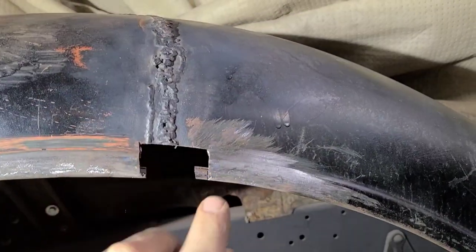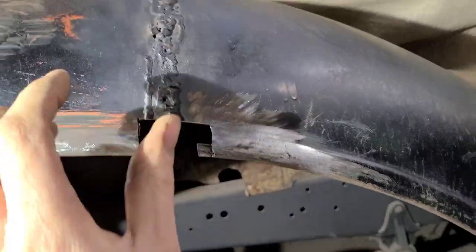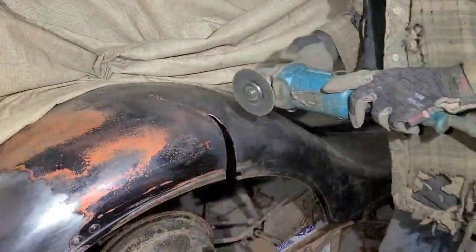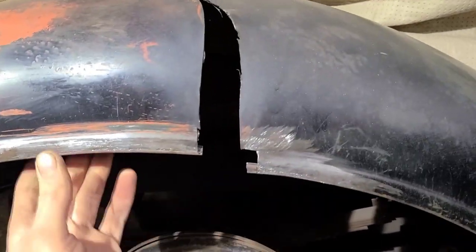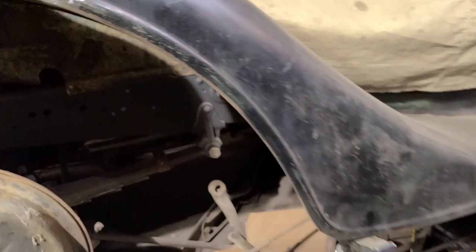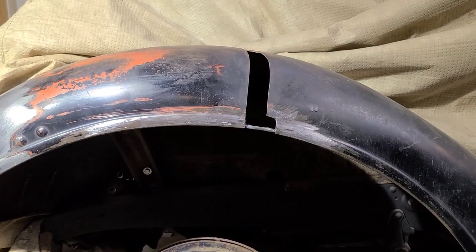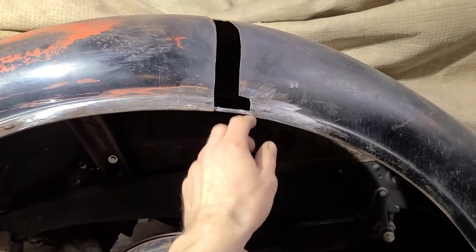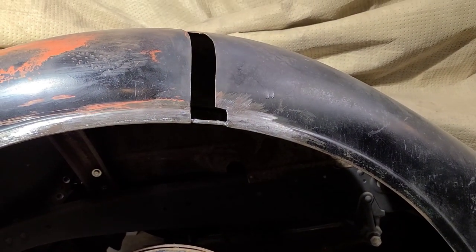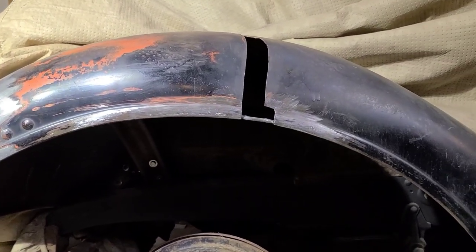Instead of making this piece all one unit, we're going to separate this into two separate repairs. I'm going to start with this edge and reconstruct that, then do this last. I supported the fender at the back and pulled the front that way a little bit - it ended up having to come back about an eighth inch from where it was. That, combined with this lip being all pushed up, was contributing to the wheel opening not looking good. Unfortunately this is the good fender, so this fender is going to become our pattern for the other side once it's repaired.